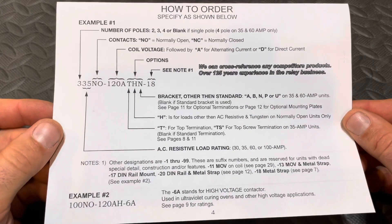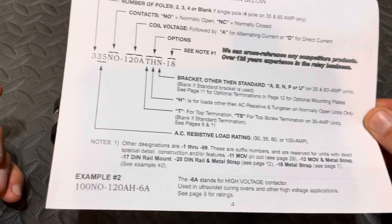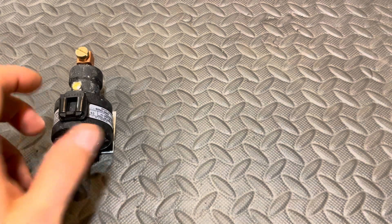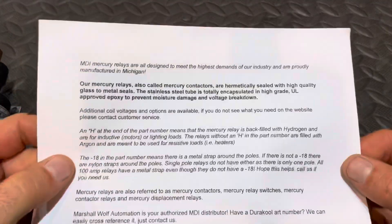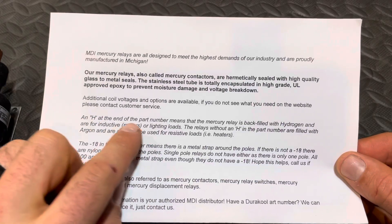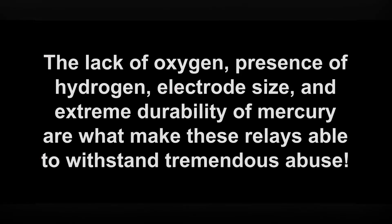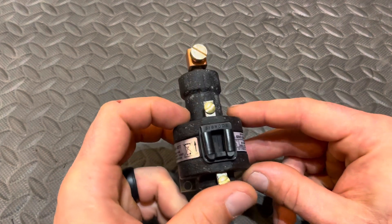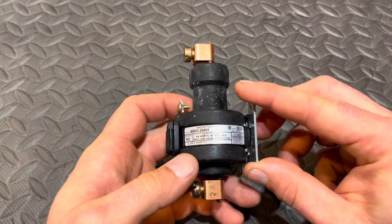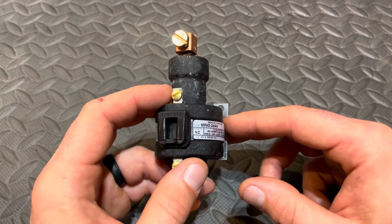Here's the model selection guide if you're interested in other models — you can pause that to look at it. What's really important is on inductive loads, you've got to have that H in the model number. The reason for that is because that relay is filled with hydrogen. These are rated for inductive loads and incandescent lighting that has inrush.